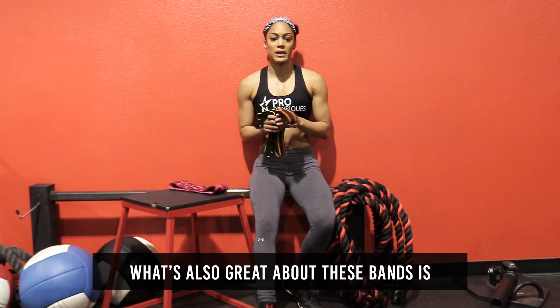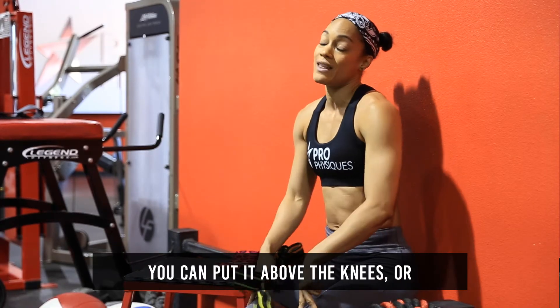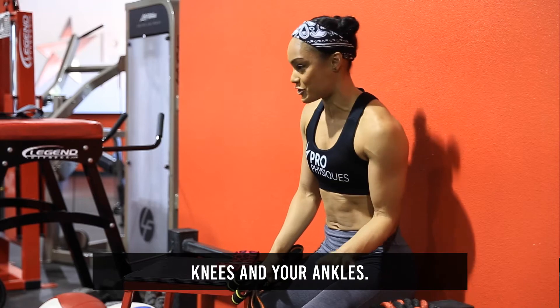What's also great about these bands is you can customize your placement. You can put them around your ankles, you can put them above the knees, or if you're greedy like me, you can double stack and put them around your knees and your ankles.